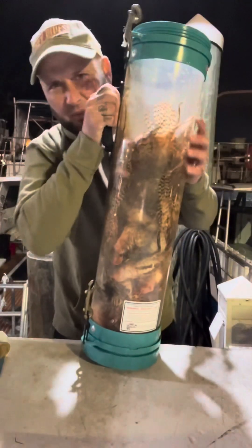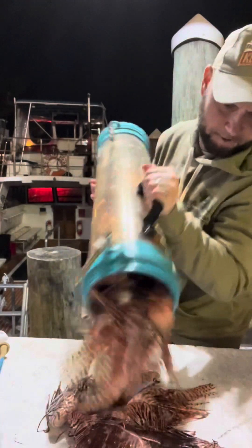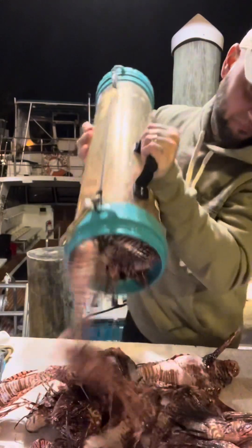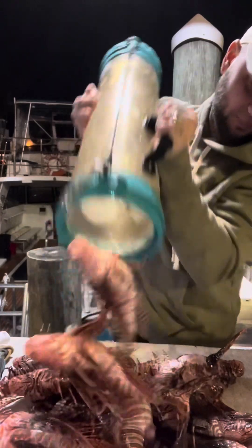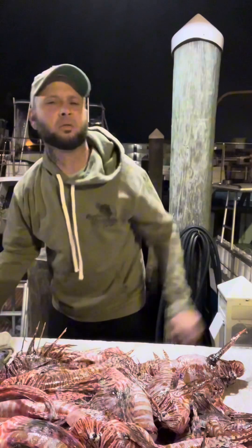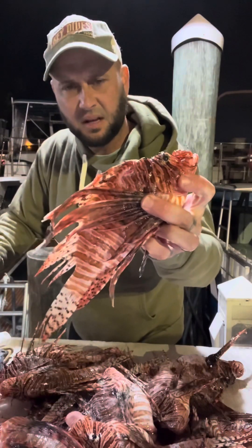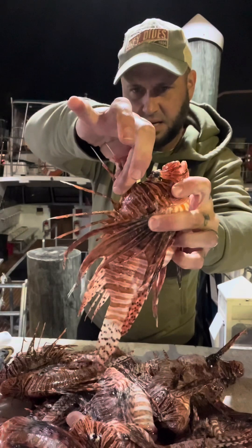All right, we're at the fillet table. We've got some lionfish — let's check them out. Here's all the little ones from today. You can see there's about 20 pounds of little ones. This is about the biggest of the small ones — it's not a bad size. You can see the crazy spines, and these are ready to clean.